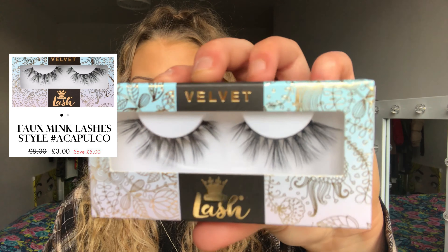These are the Mystique lashes and I really, really like them — they're definitely more on the dramatic side, but I'm definitely going to be wearing these a lot. The next lashes are called Acapulco; I really like these, they're more on the natural side.